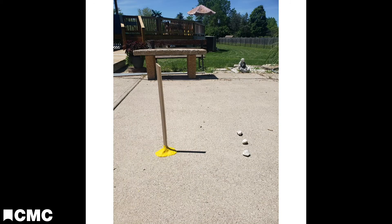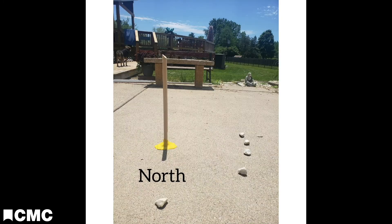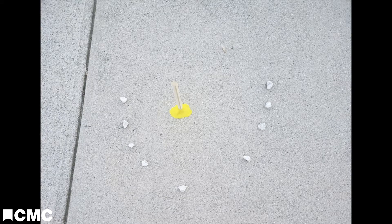This morning, the shadow is pointing west because the sun rose in the east. At noon, it's pointing north. Finally, as the sun sets in the west, the shadow would point east, but I lost it due to tree coverage.